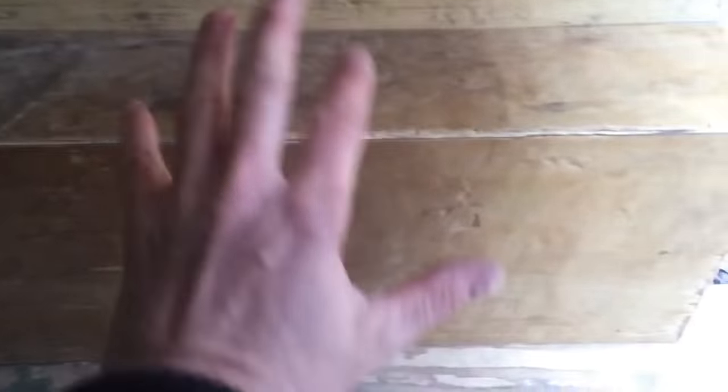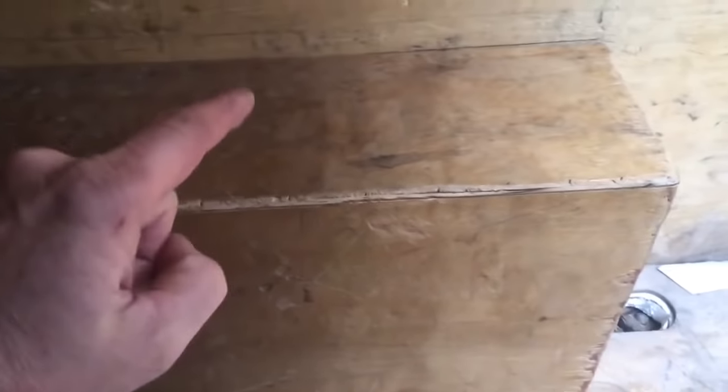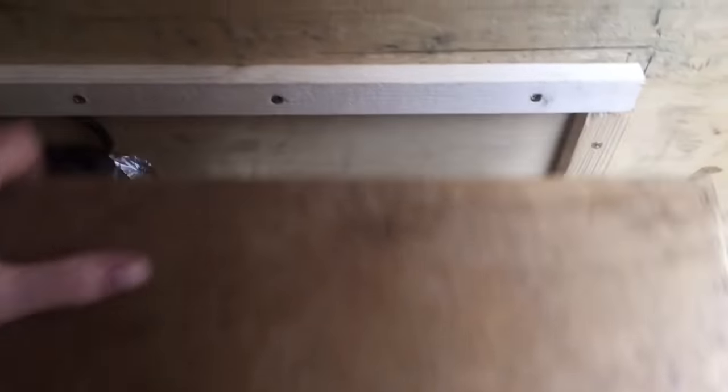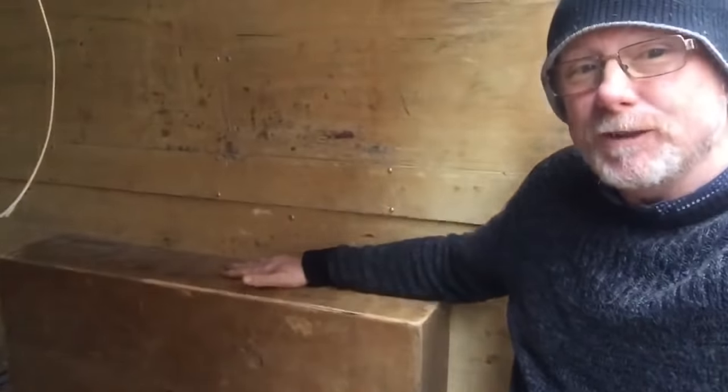I know it looks a bit grotty at the moment but I'm going to clean it, sand it back a bit, and then paint it. Before I screw it in place I must remember to stuff that area full of insulation - that's my next job. There we go - nice and solid. Look at that, solid. I can put my bed on there now, with the bed post coming up here and going across to the other side. Really pleased with that.